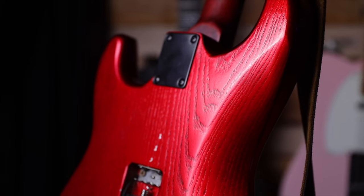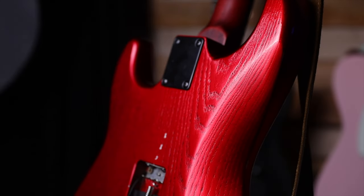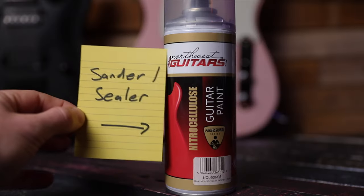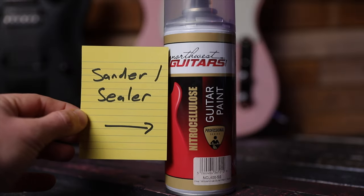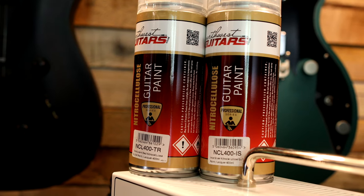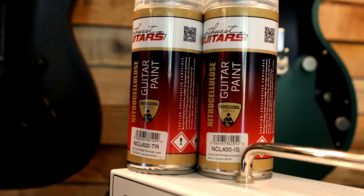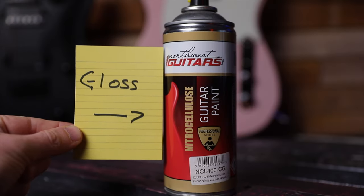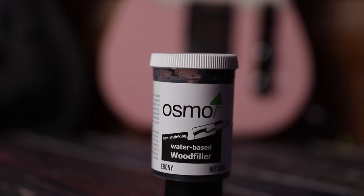I'm going to show you how to do this candy apple red finish with black grain filler. Some things you'll need: I'm doing this all in nitrocellulose — some nitro sanded sealer, some nitro Inca Silver undercoat, some translucent red. That gives you the candy finish because you can see through the red to the silver underneath. And some nitro gloss, and then we need water-based black grain filler.